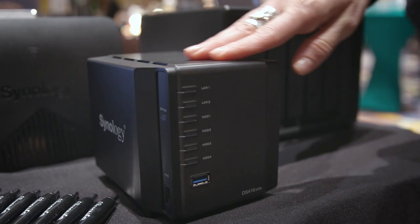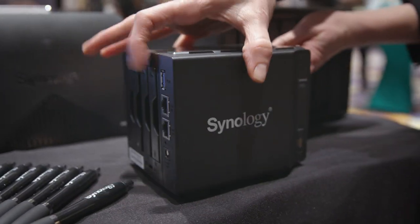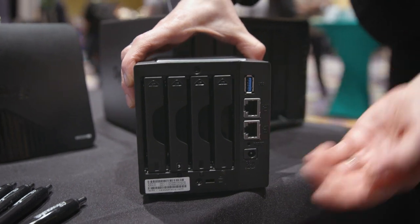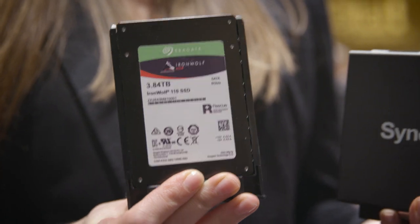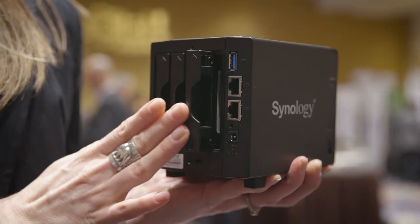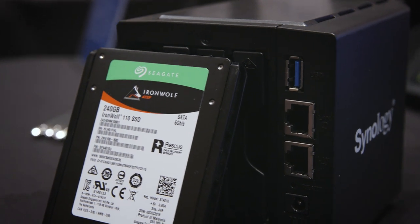And then we've got this one over here, which is the DS 416 Slim. This one is really great because it uses two-and-a-half-inch SSD drives and it's a lot more portable. SSD drives specifically offer faster performance, especially if you're doing a lot of work-intensive programs. It's really great for creative professionals on the go — they can carry it with them out in the field and they're ready to go with their images on a NAS.